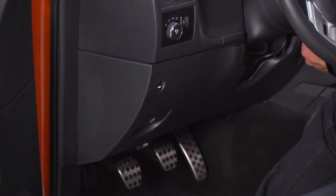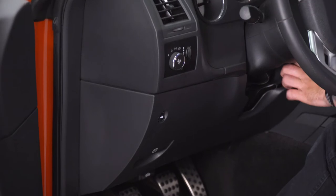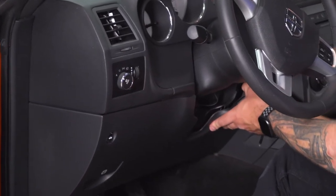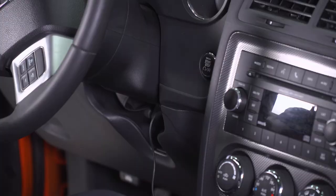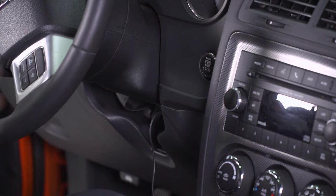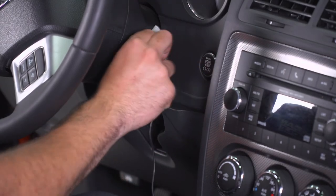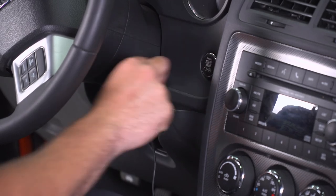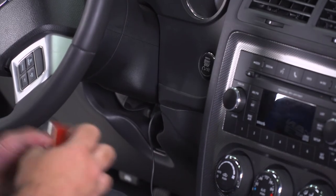Pull just enough cable so you can place the device next to the start-stop button. Once you have that, snap the panel back in place. Next step, I'm going to install the device right next to the start-stop button — I think that gives you one of the cleaner looks inside the car. But first, wipe it down with an alcohol wipe. These aren't included in the kit, but I definitely recommend using one — soap and water will also do the trick. What you don't want to use is a detailer, which can leave oily residue and cause the 3M tape to not stick.